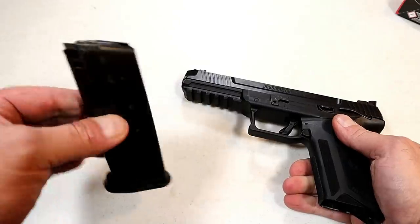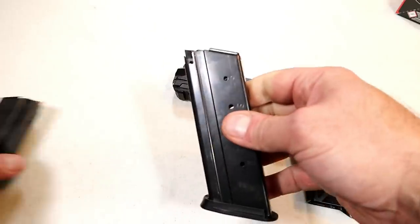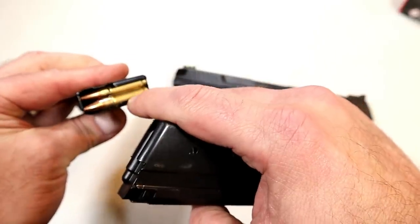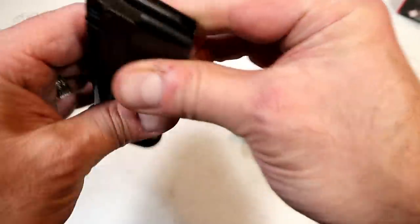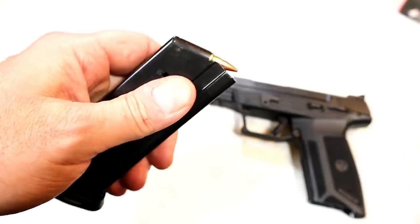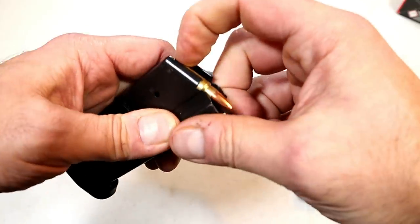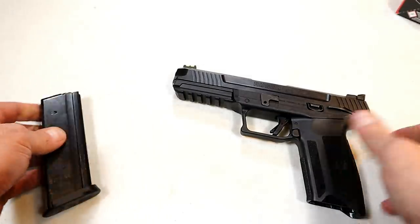The 20-round magazine is made of steel, so it's heavy duty — they give you two. It looks like a rifle mag because of the bottleneck round. When you load it, you load it just like a rifle mag: push down. You don't have to slide the rounds in. It's easy to load and not a thumb-breaker at all.